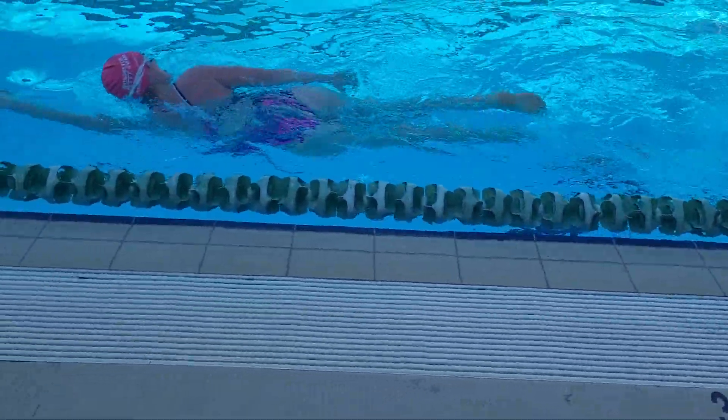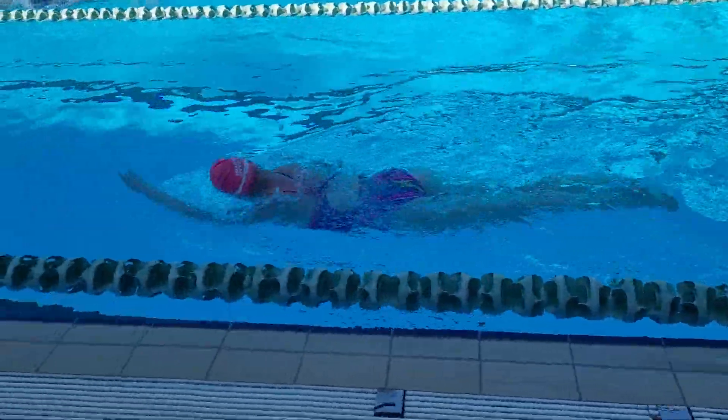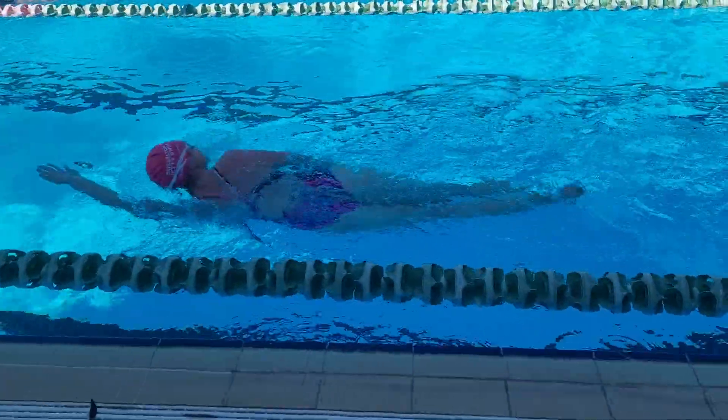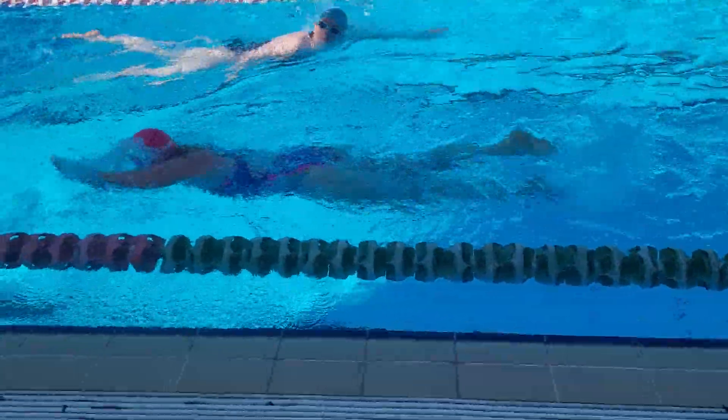We want that high elbow catch. The head's quite high as well, so we just need to probably drop that head. You can see the hips are sitting relatively low.